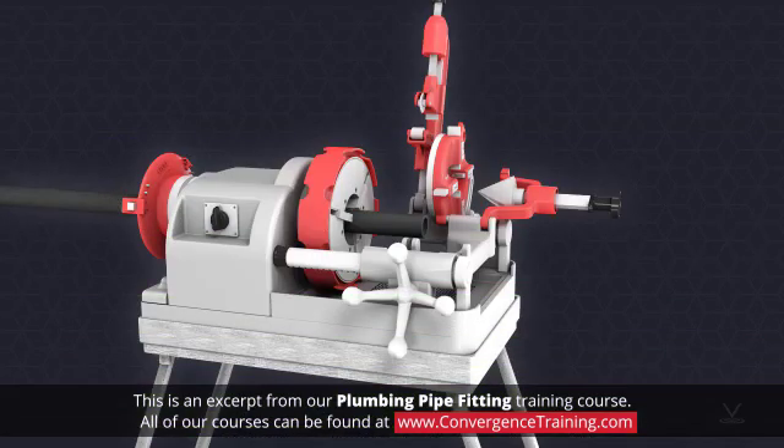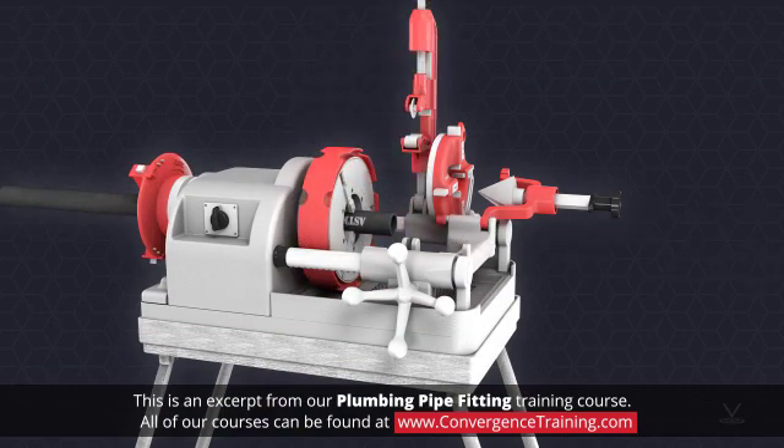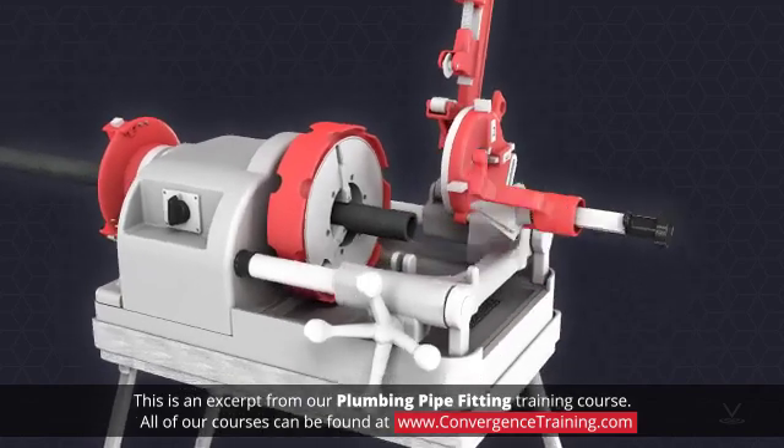The process for threading black steel pipe starts with making a clean square cut. If properly set up in the threading machine, obtaining a clean cut is almost automatic. The pipe will then need to be reamed to clean up any sharp burrs or edges.